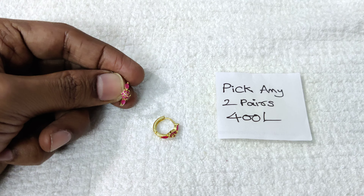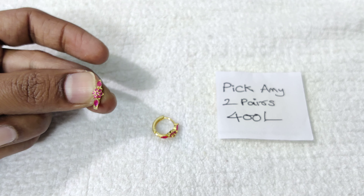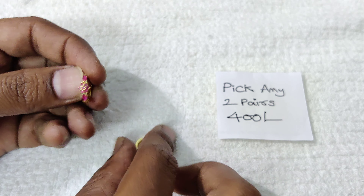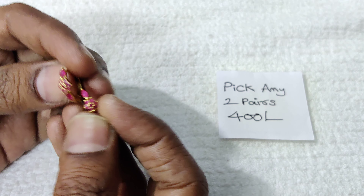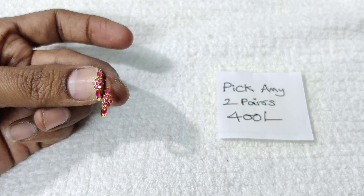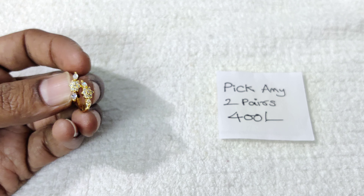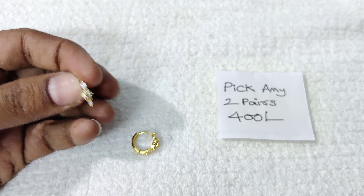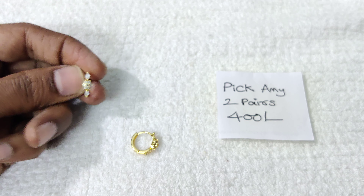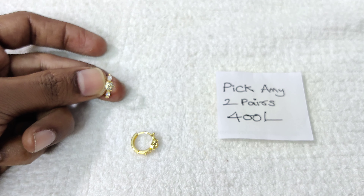This will be a complete ruby design. This is the same design in complete white. Color options available include multi-color, only pink, and only white — same design, different color. Place your order accordingly.